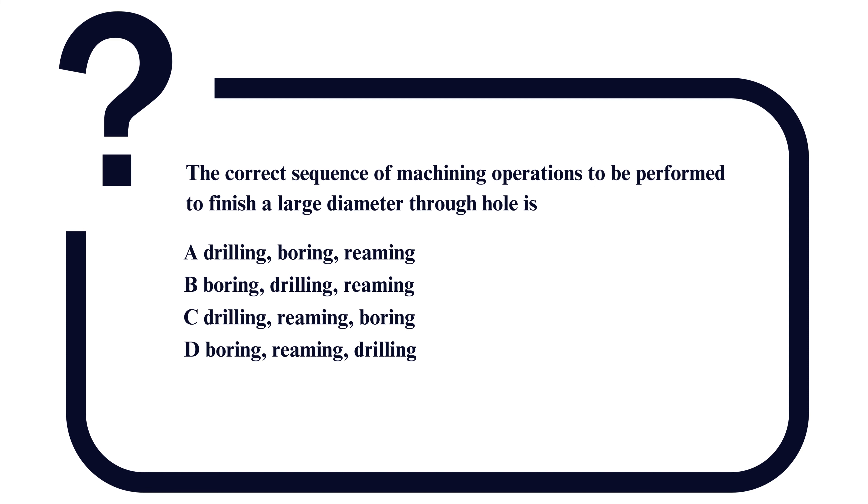Option B: boring, drilling, reaming. Option C: drilling, reaming, boring.